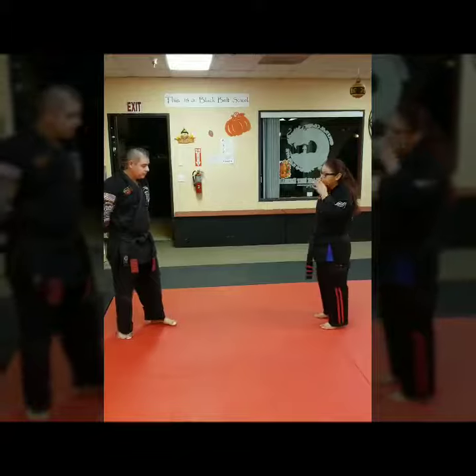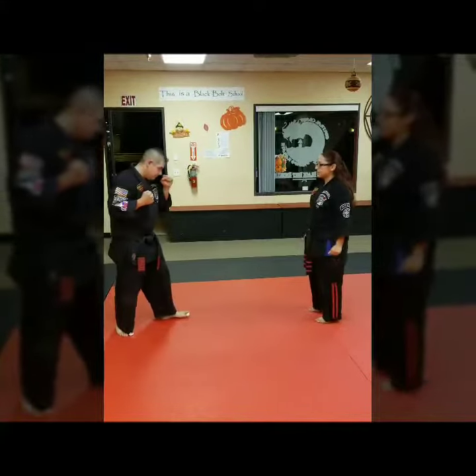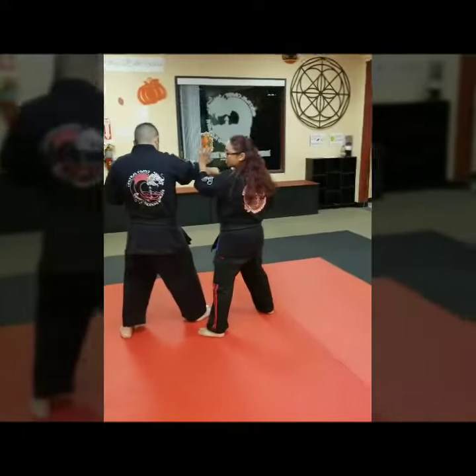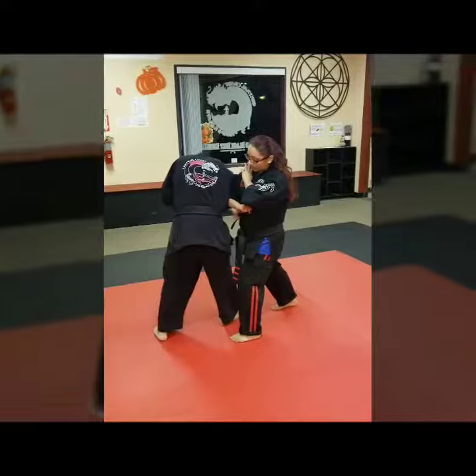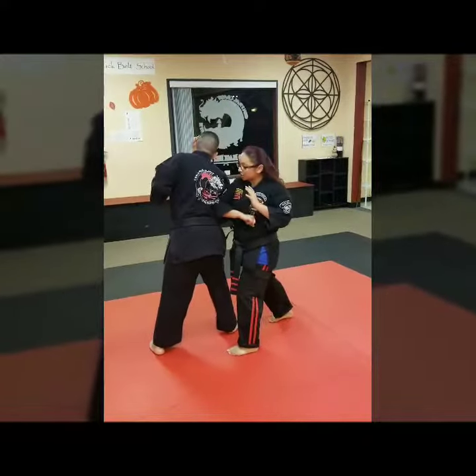We're going to go ahead with our opponent coming towards you. With a right step, you're going to step to 12 o'clock, step forward with a linear block to the arm. From there, you're going to go into a four-bow doing a right elbow to the ribs, and then another left elbow to their kidney.